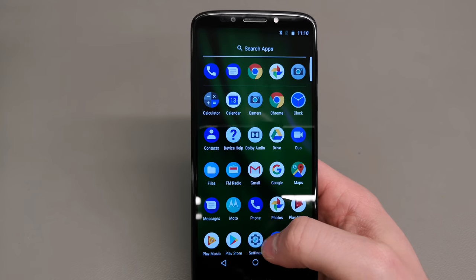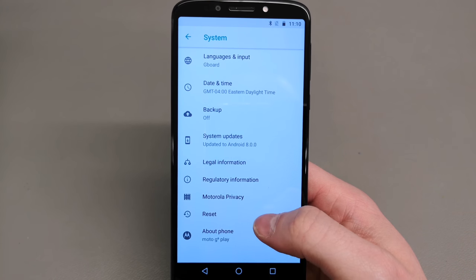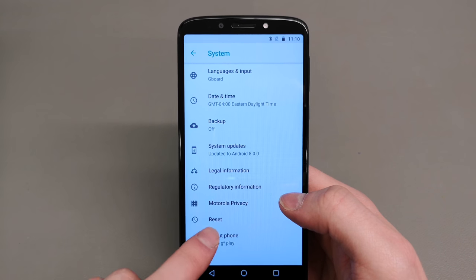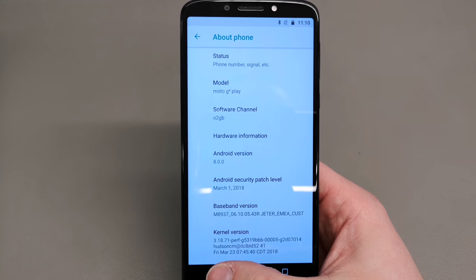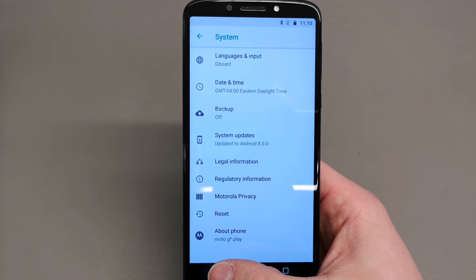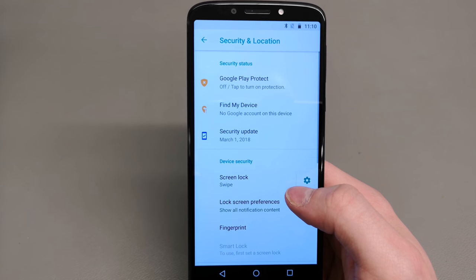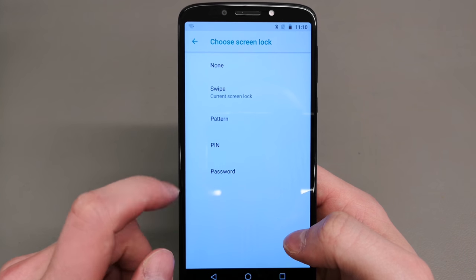Looking at the phone itself, it runs Android 8.0. To be honest, I prefer 8.0 over a micro USB charging port — so kudos to Motorola, or actually Lenovo, for supplying that. Then we've got the security options which means you can lock the phone with a pattern, PIN, or fingerprint sensor.